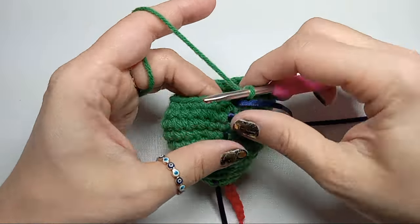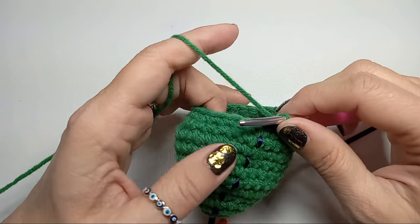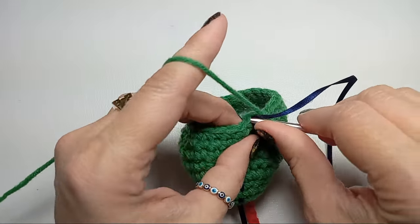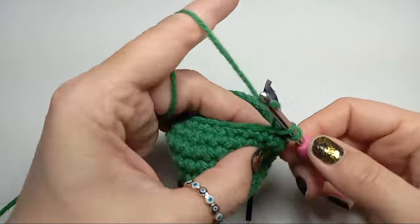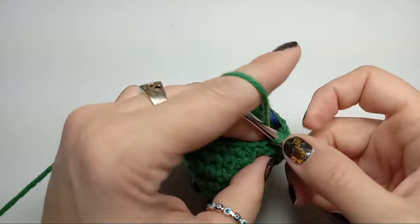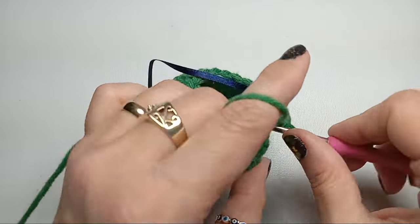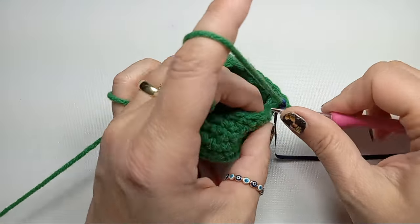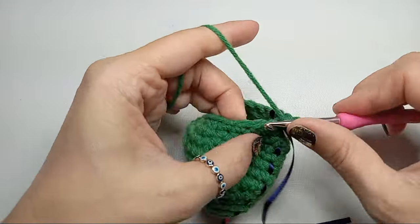With this row we should have 24 stitches. Now we're going to go back to 18, so we'll have two single crochets and then a decrease, repeating that six times till the end of the row. Then we need to go back to 15 stitches — four single crochets and then a decrease for three times. I'll meet you there.